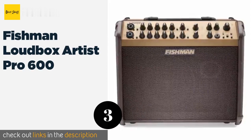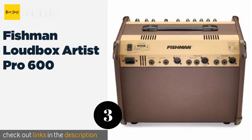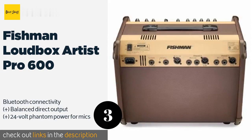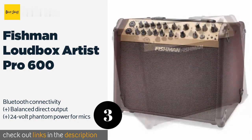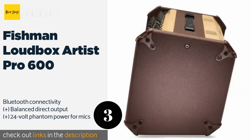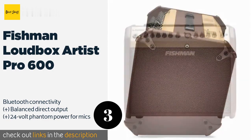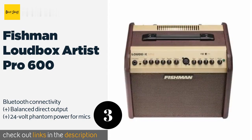The next one is the Fishman Loudbox Artist Pro 600. It offers two channels with identical equalization controls, each of which accepts one quarter-inch and XLR inputs through hybrid ports. Its 120-watt bi-amp design is loud enough to fill most performance spaces. This product is available on Amazon for $590 — check out the link in the YouTube description below.